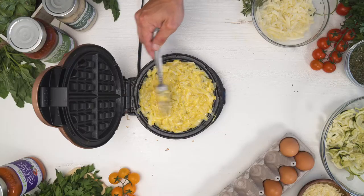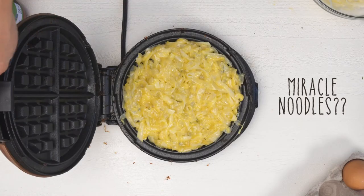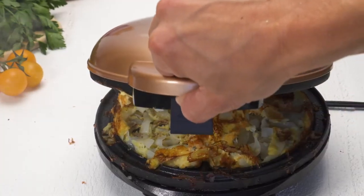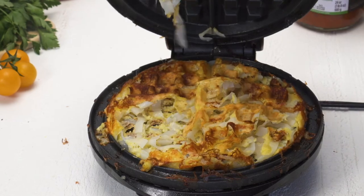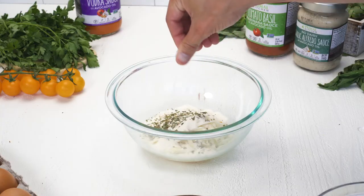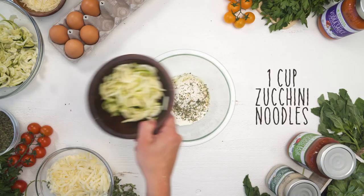I also tried miracle noodles and those didn't work out so well — they just had a little bit too much water, so they never really stuck together and made my waffle iron a mess. You could try other noodle varieties if you like, but zucchini noodles definitely work well for this.